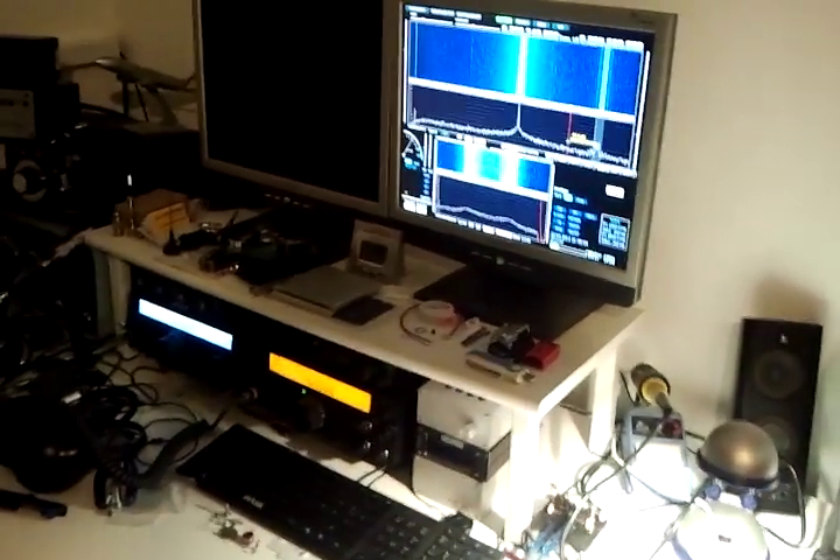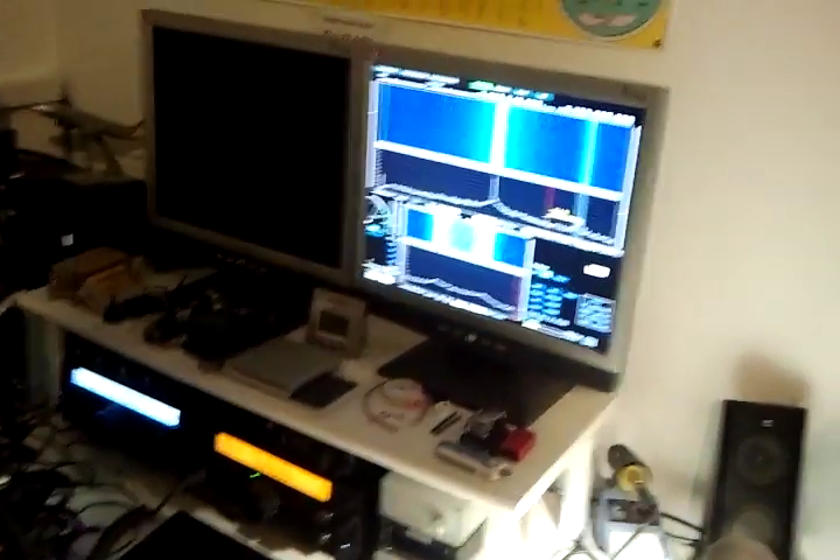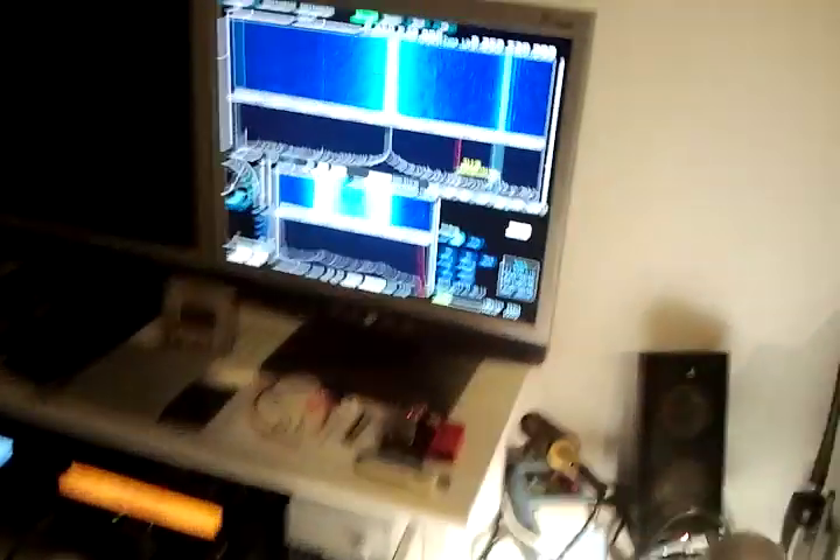Welcome to another shootout between FunCube dongle and DVB-T stick. What I'm trying now is rather hardcore.